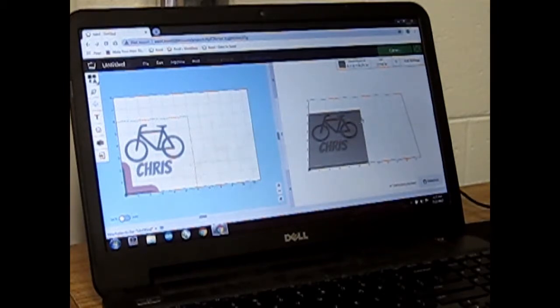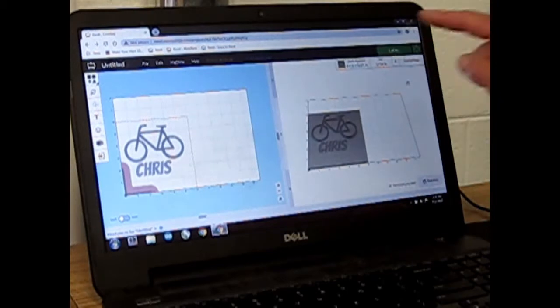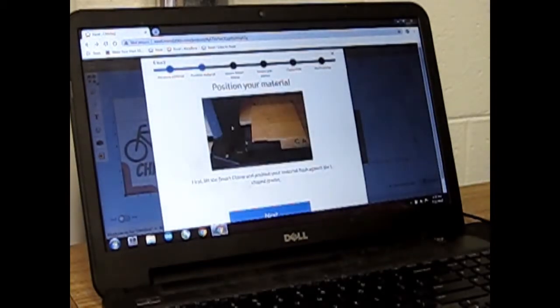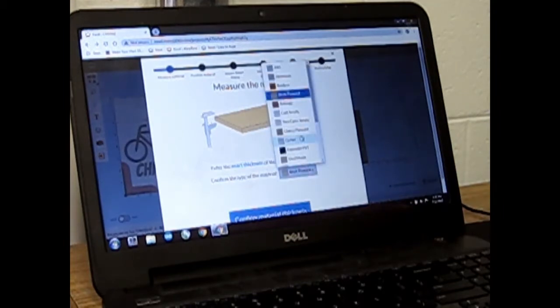Once your design is ready, get Mr. Senior's approval. After you have your design ready and you get Mr. Senior's approval, choose the carve button. The carve button will walk you through how to set up the machine. Double check the material thickness — 0.25 inches — this is correct. One thing I missed is instead of birch plywood we're cutting two-color acrylic.